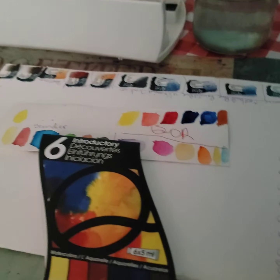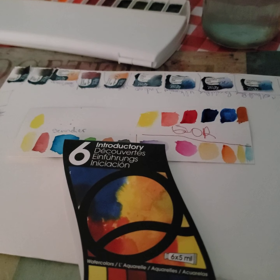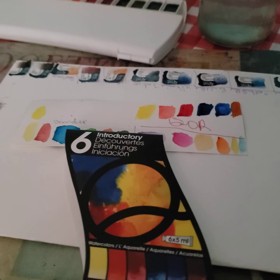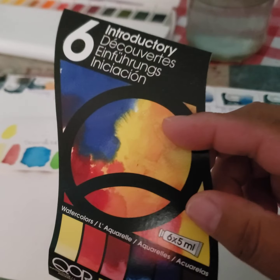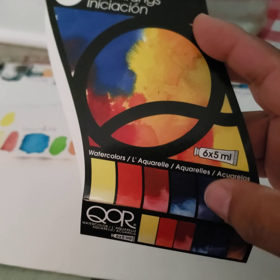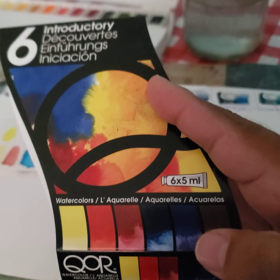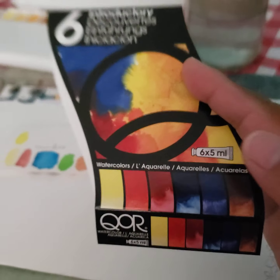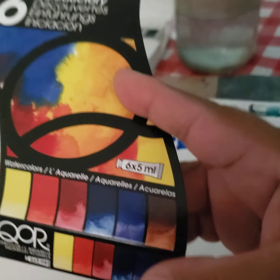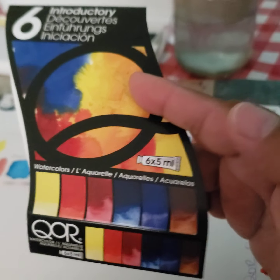First, we are going to swatch these. So today — actually Thursday morning — I finally made the decision to order from Amazon, and I should have just got the 12 set from the start. I probably could have saved around $5, but I didn't. So it's like $26 and change when you buy them separately.